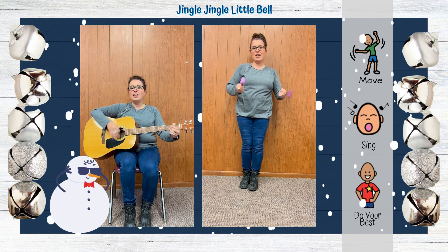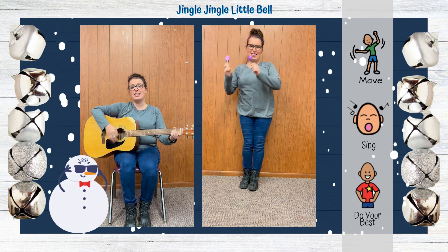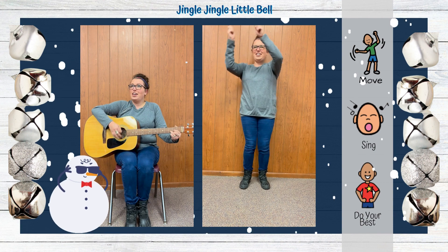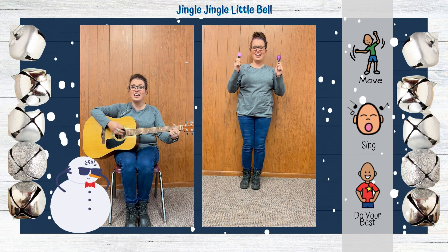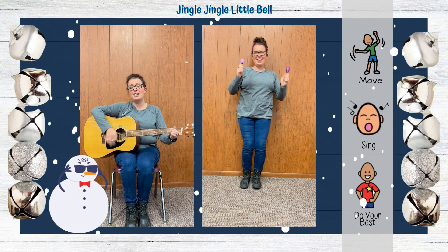Jingle Jingle Little Bell, I can ring my little bell. Ring it over here, ring it over there. Ring it, ring it everywhere. Jingle, jingle, little bell. I can ring my little bell.